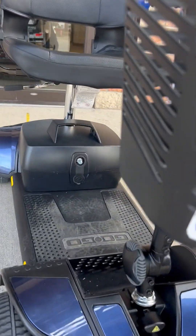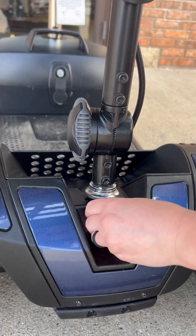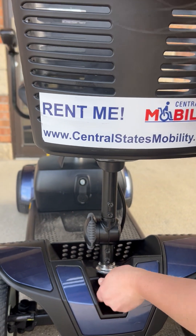Next we will be showing you the steering wheel lock that, when activated, avoids excessive swinging of the handlebars, keeping them locked in place. This is extremely useful when transporting the scooter.